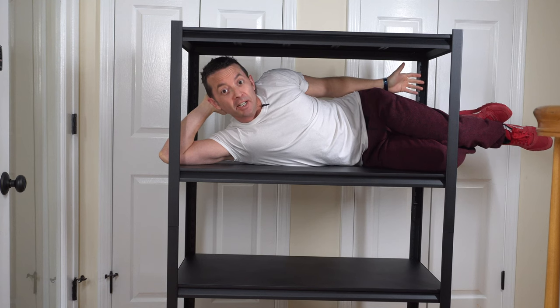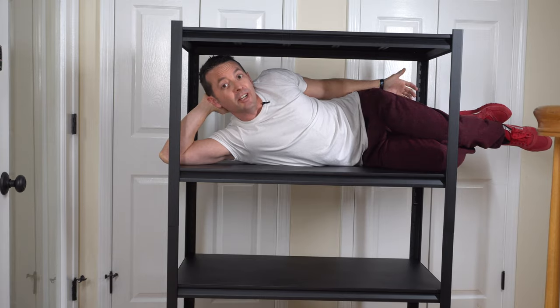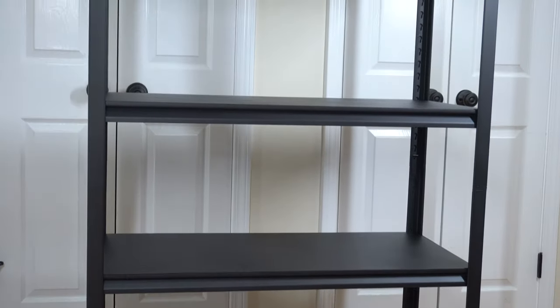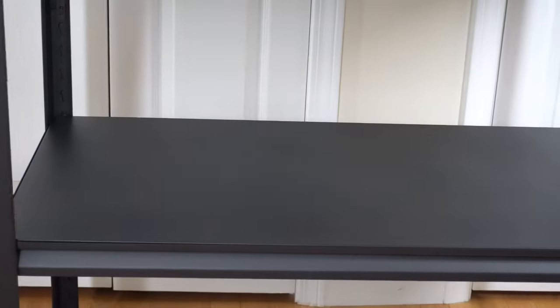So as you can see, putting together the shelf was pretty quick and easy. It only took me about 15 to 20 minutes without rushing, just taking my time. And once you get the first shelf put together, you'll quickly understand how to put the rest of them together. The instructions are very straightforward and easy to use.